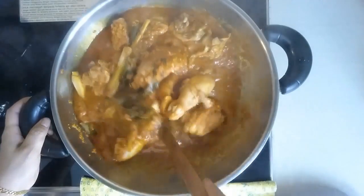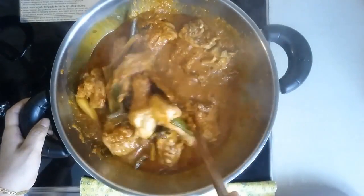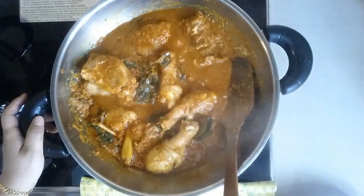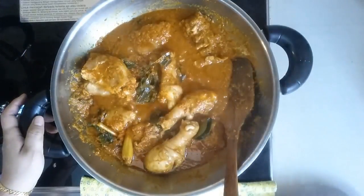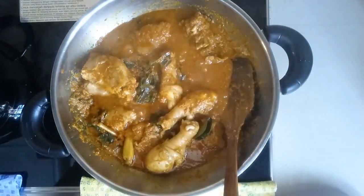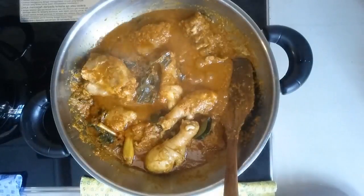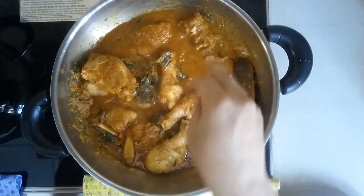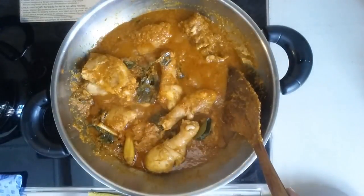After almost half an hour, chicken is already cooked. I'm going to taste this. Kind of spicy. A bit lacking in salt, so I'm going to put in a quarter teaspoon of salt.